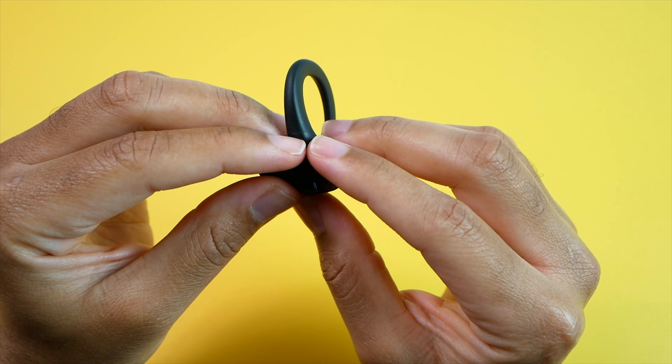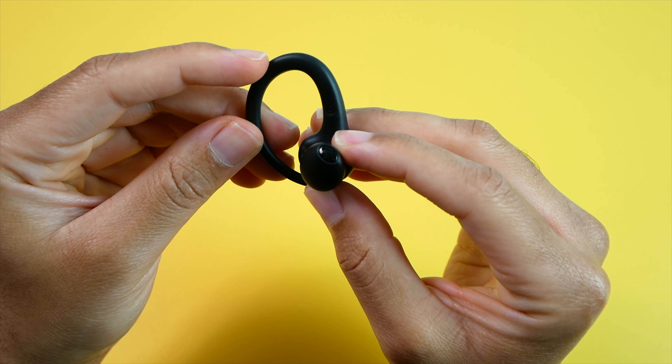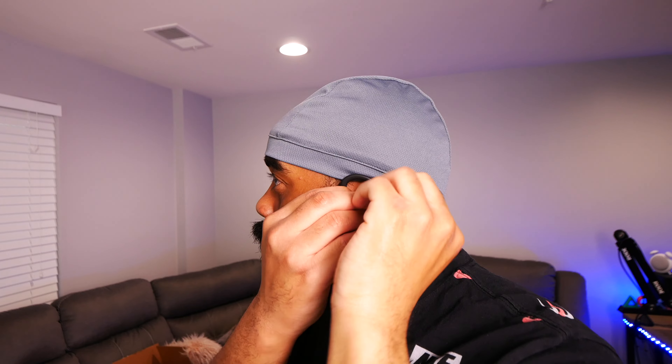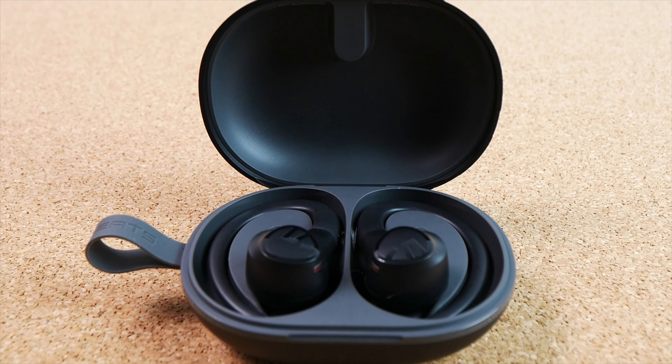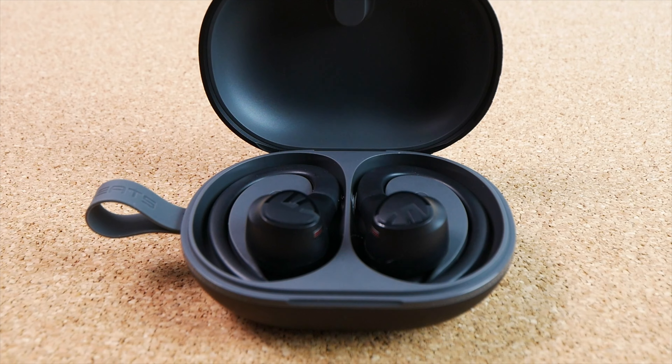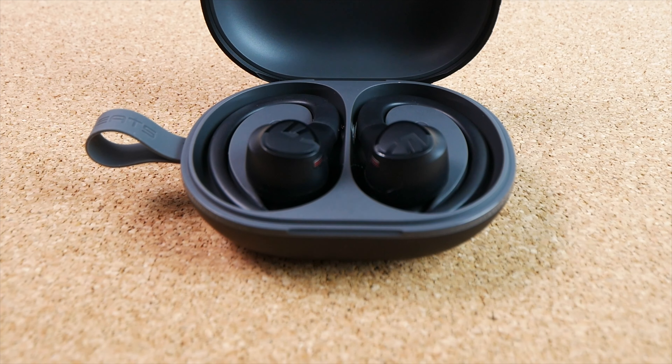All in all, these are a budget-friendly pair of exercise earbuds that you don't have to baby around. No, you aren't getting ANC, transparency, or wireless charging with the case, so if those are must-have features you'll need to look elsewhere. But if you like the semi-in-ear design and want a budget pair of true wireless earbuds for exercise, these are definitely worth a look, especially if you can get them for under $30.